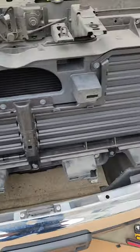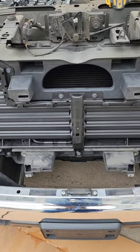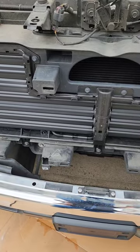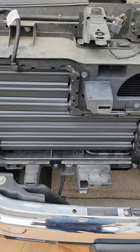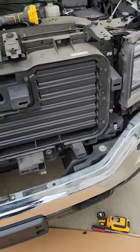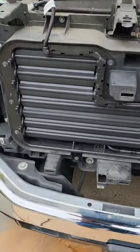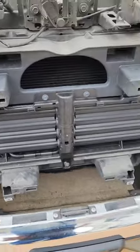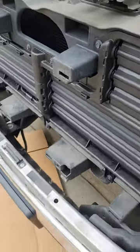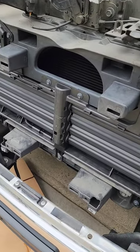There they are installed — brand new shutters. Now just reverse all the steps and put it all back together. If you like the video, don't forget to like, subscribe, and share. They're called shutters — good luck, and keep YouTubing.